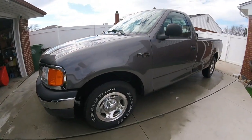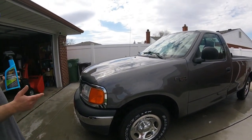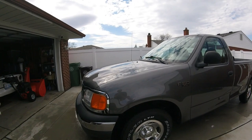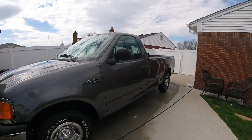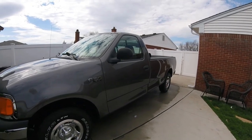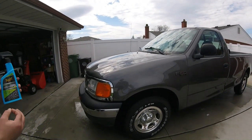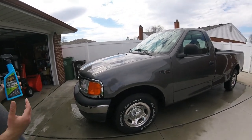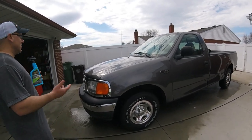We applied Jet Seal on this about 9 months ago and you can still see the shine on it. I do need to do some paint correction - this truck's never been polished for paint correction to get out any swirl marks or scratches, so we're still going to have that. The truck is old and we want to preserve the clear coat as much as we can to keep it looking good. It's a daily driver and we just want to keep it clean - we're not looking for that showroom shine.